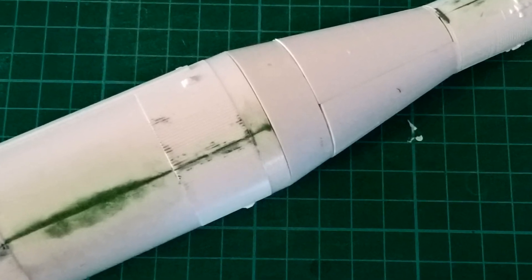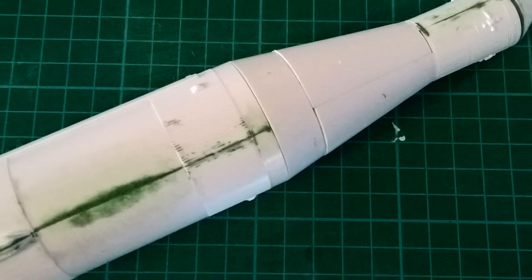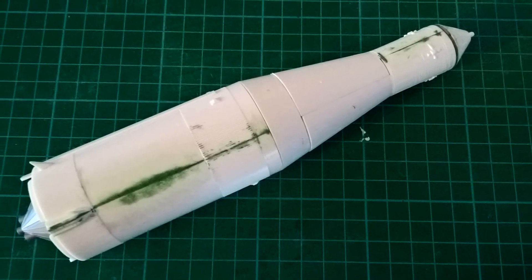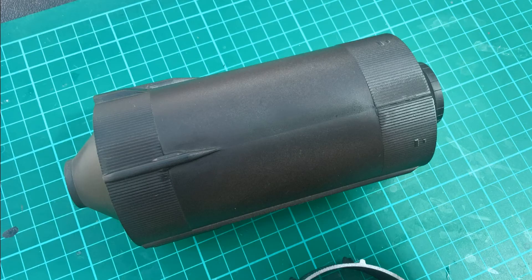Got them together and first of all went with the old green putty, managed to get that smoothed down. It felt pretty smooth, and then once I thought I was happy with it, gave it all a coat of black primer — and of course once the black primer was on, those seams really did start showing up.